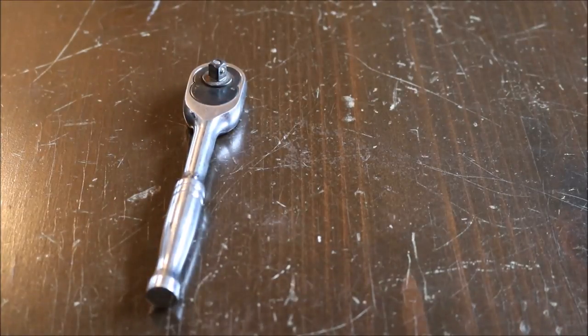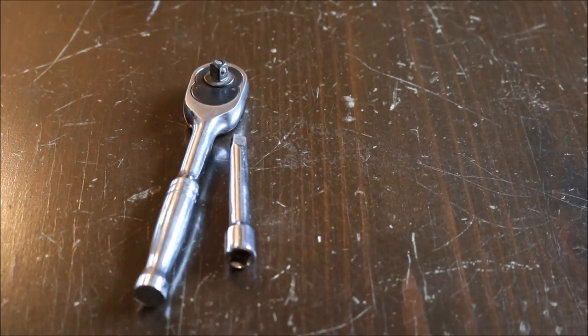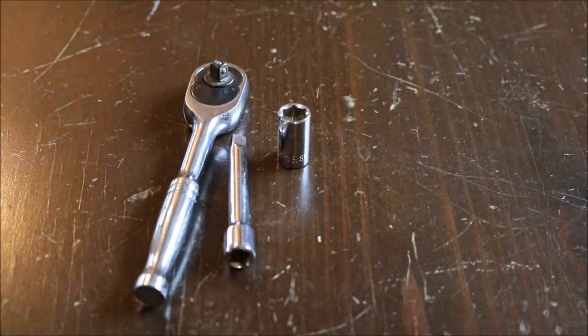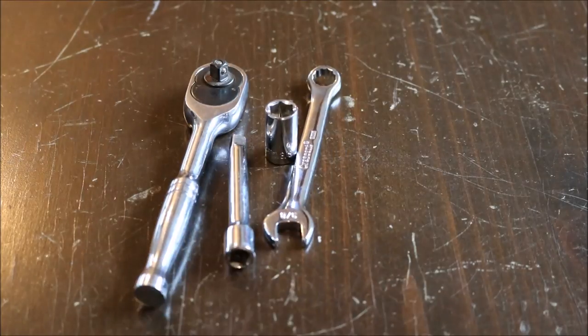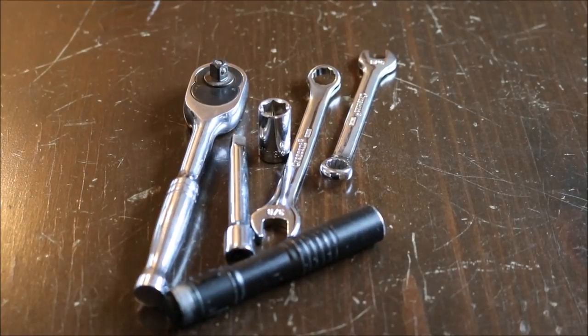Some things you'll need for this job: a quarter-inch ratchet, quarter-inch extender, three-eighths socket, three-eighths wrench, five-sixteenths wrench, and possibly a flashlight. That should be all you need for this job.